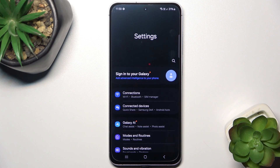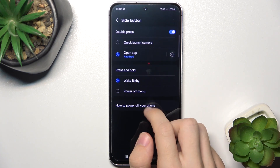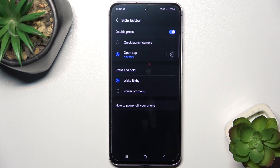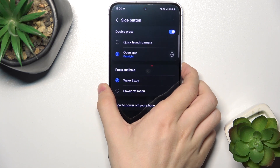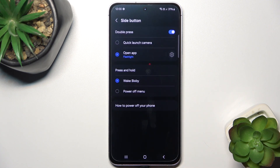Go to Settings, then go to Advanced Features, Side Button, and here is the Press and Hold section. You can set it to either Wake Bixby or Power Off Menu. When it's set to Wake Bixby, pressing and holding the power button will wake Bixby.